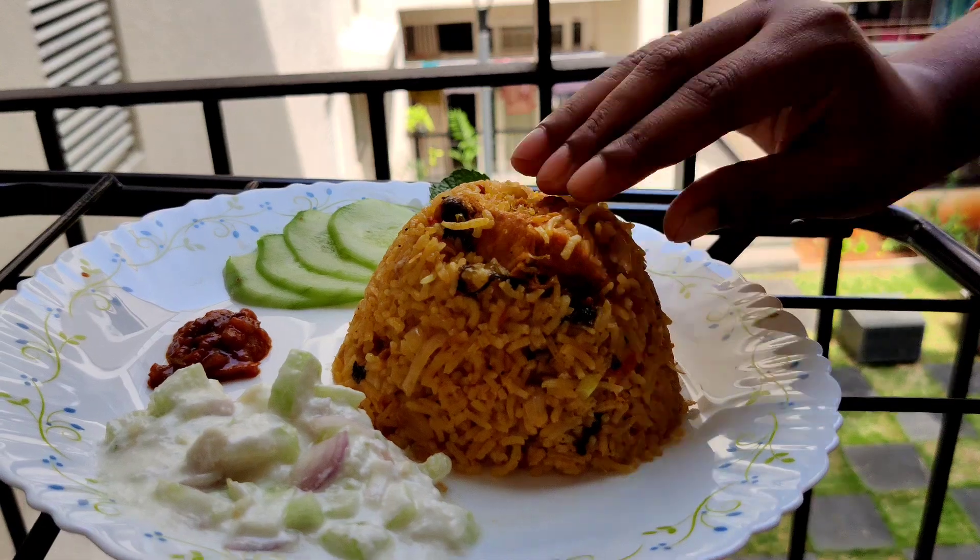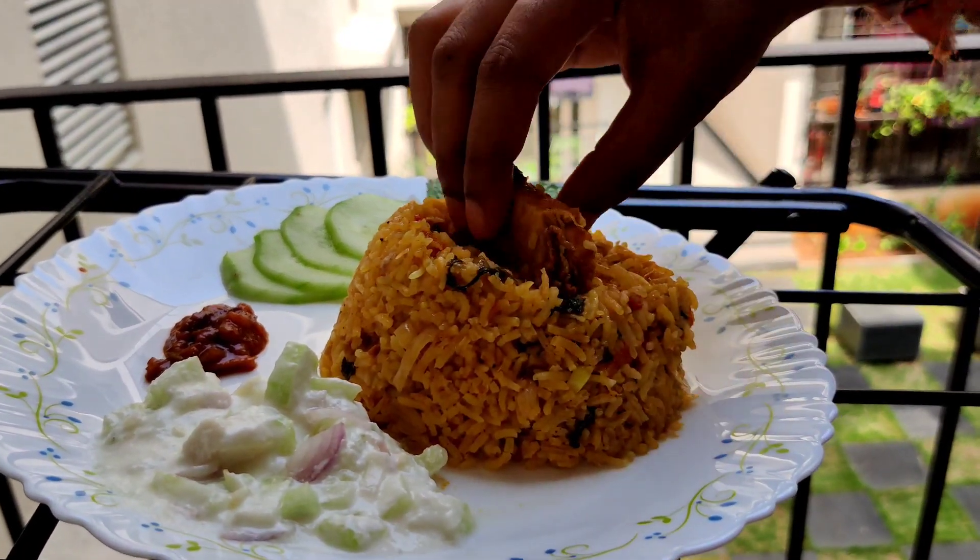Hello, hello. I am very excited to have a Tamil style biryani.